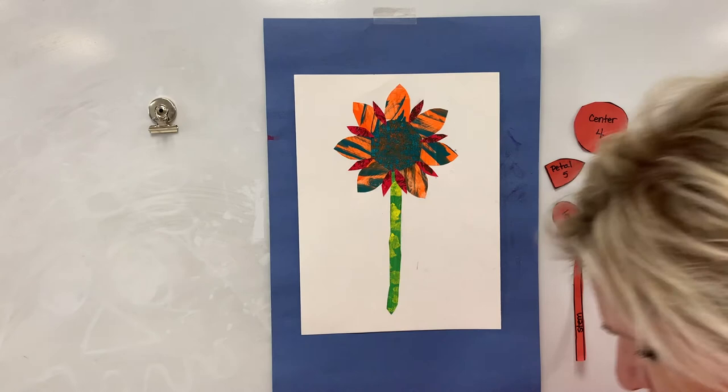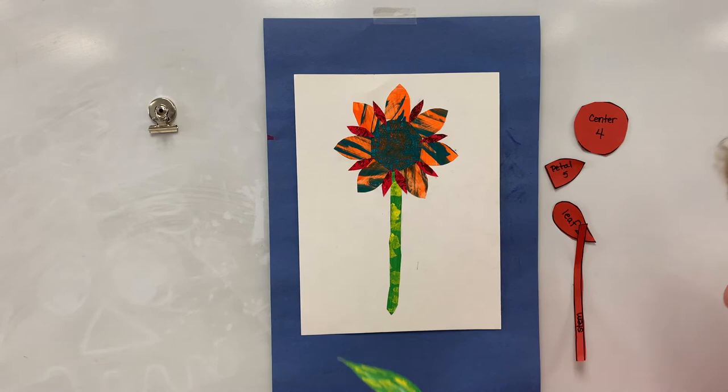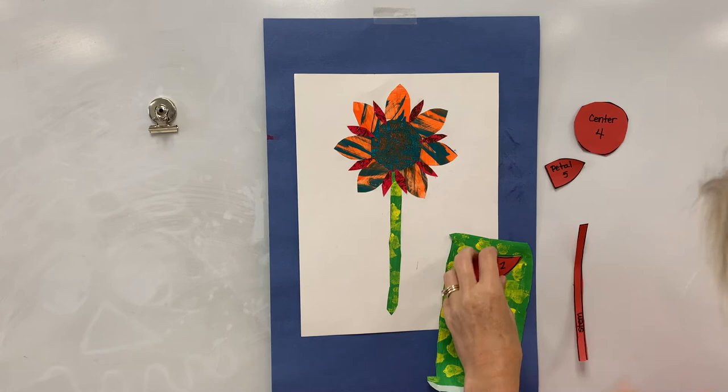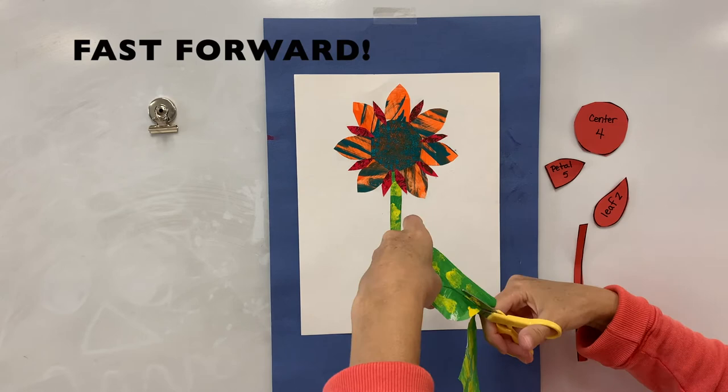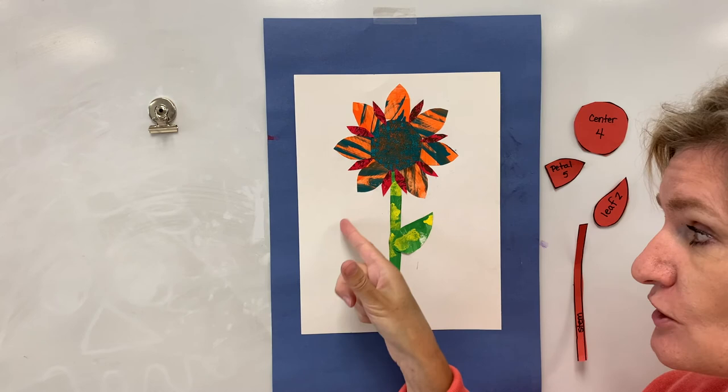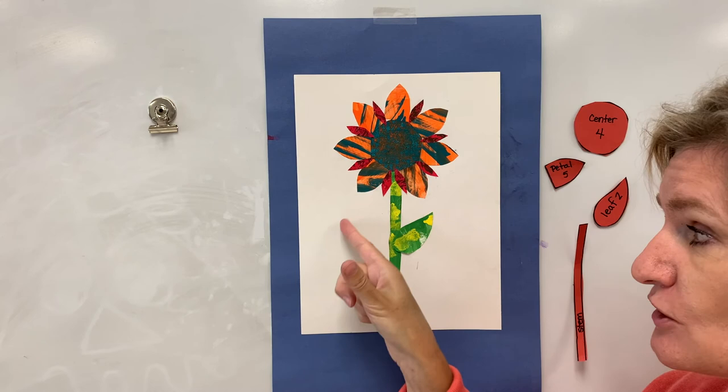I could also make seeds for the center out of this red — there are all kinds of things you could do. The last thing you're going to do is your leaf. You could have done that with your stem if you wanted to. Again, put it on whatever color you want, trace around, cut out, and glue. And if you get done early, you could add grass, a sun, or even a little bug flying in the air — but everything has to be made out of your paper. Have fun with this.